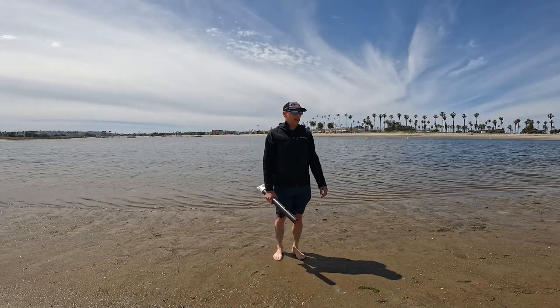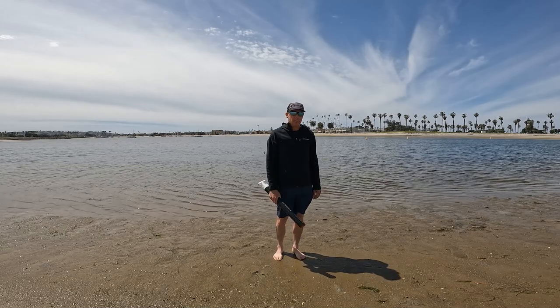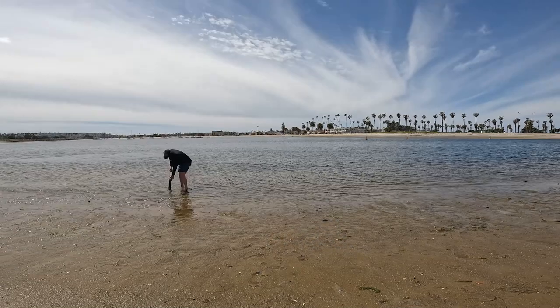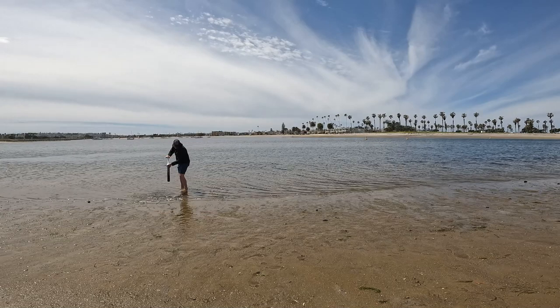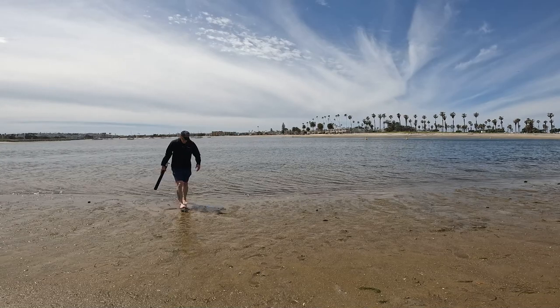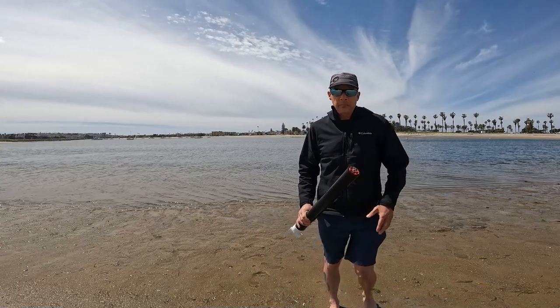All right YouTubers, here we go. This is my first ever attempt to pump out some ghost shrimp. I've seen some holes out here and we're just gonna see how it goes. Okay, nothing so far — it seems like you've got to get this thing pretty tight in order to get it to suck up the sand.